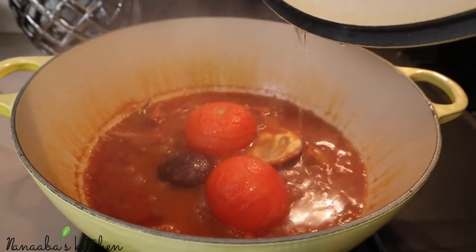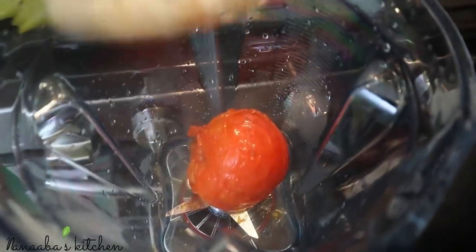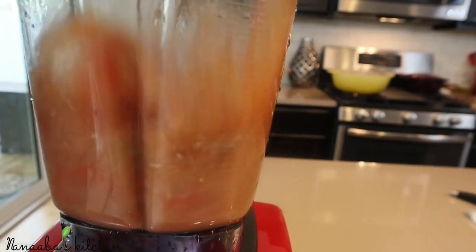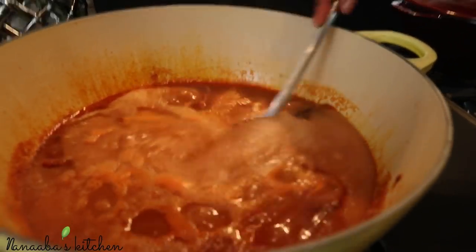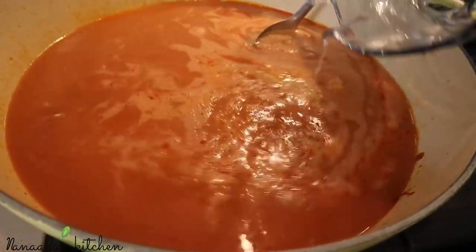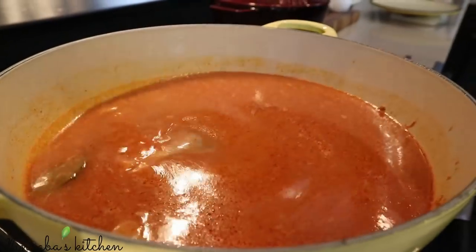When you go back in, you'll notice the tomato skin is cracked — it's perfect and tender. Now we can blend. Because the skin has been cooked and is tender, it will blend completely smooth without needing to strain. Add some water before blending, then add those blended juices back into the pot with a little more water. All ingredients and quantities are listed in the description box. Stir it all up on medium heat.